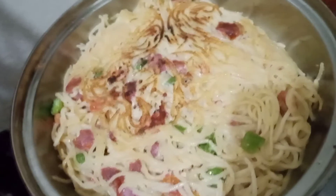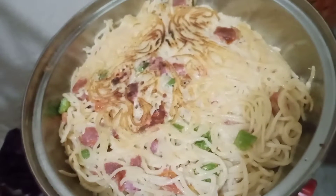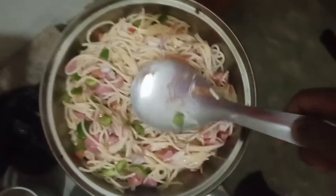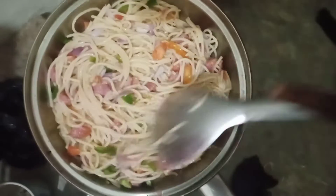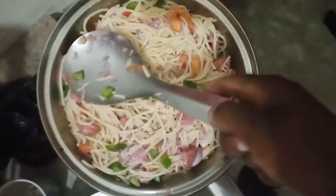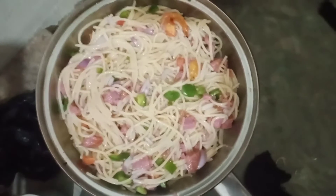Hi guys, welcome back to my channel. It's Faiza, your African village girl. I want to apologize because I didn't vlog this from the start — I was so excited about trying this. So basically this is a mixture of macaroni or spaghetti, green pepper, tomatoes, onions, eggs, and sausages. You mix them all together.